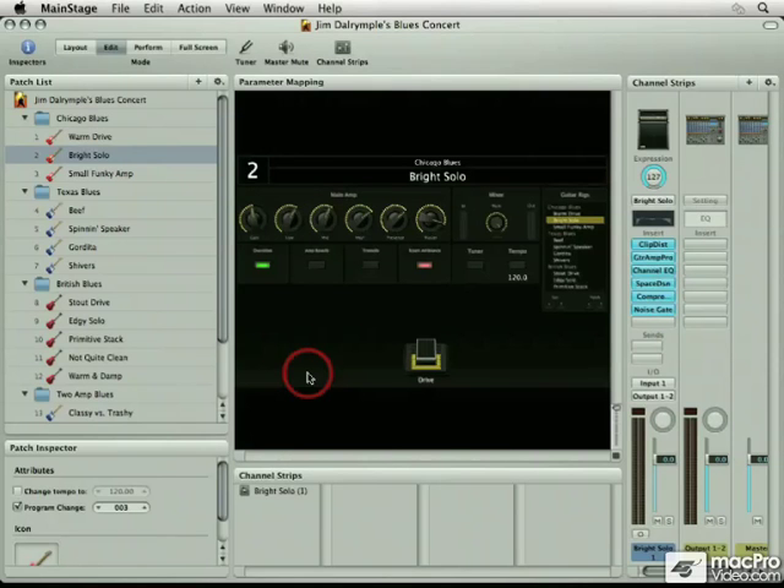I'm also going to show you how to set up different presets so that you can have the exact sound that you're looking for. We'll take a look at setting up concerts and we'll see how Main Stage really does resemble a stomp box.